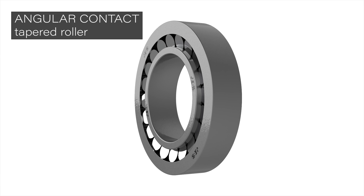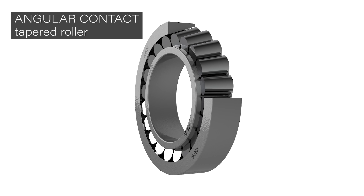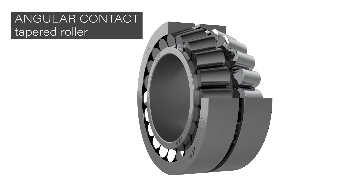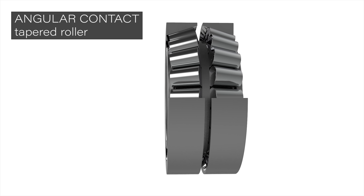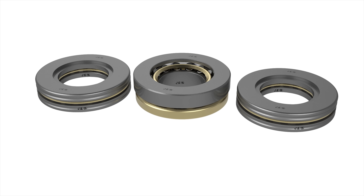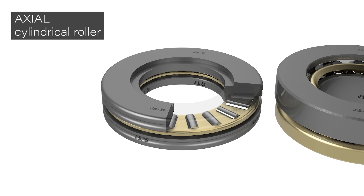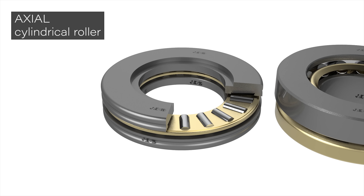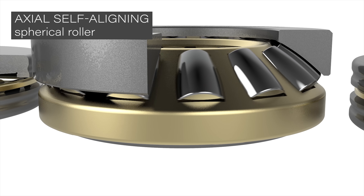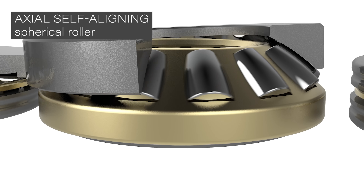Tapered roller bearings are an oblique version and are used in cases of combined load. This type of bearing is generally used in pairs and they usually have inverse taper. All of these varieties can also have an axial configuration in order to mainly withstand an axial load — they are also called thrust bearings.